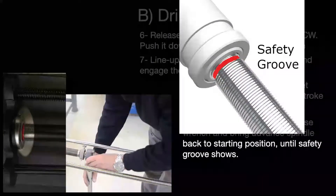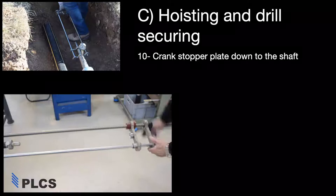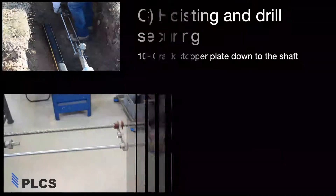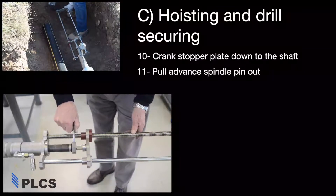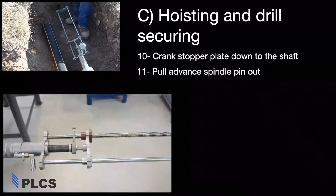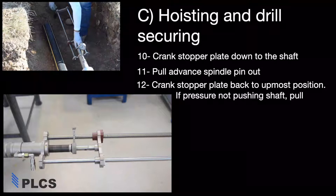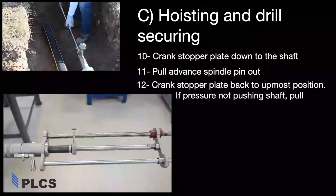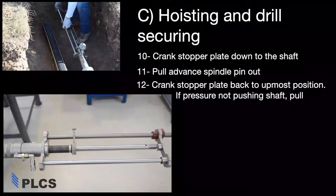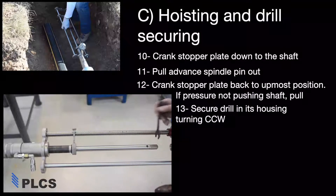Once you see the safety groove, stop. Wind down the stopper plate until it contacts the top of the drill shaft. Pull out the spindle pin. Turn crank counterclockwise to withdraw the shaft. Secure the cutter into the housing by turning the shaft counterclockwise.